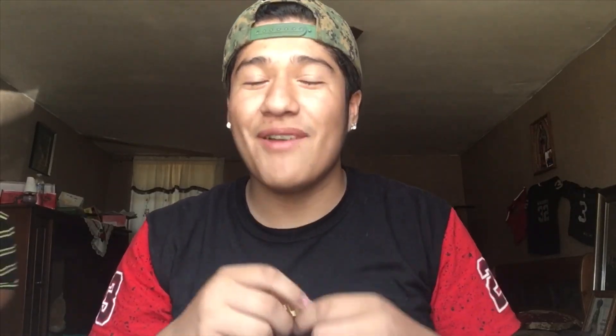Shout out to Supreme Patty! I like the chain. I was trying to look for a chain that small and couldn't find one. I went on this website and this is the chain I found. I'd probably buy another Supreme Patty chain — like a tennis bracelet or something. One out of ten, I'd give it a solid seven or eight. It's a good chain.